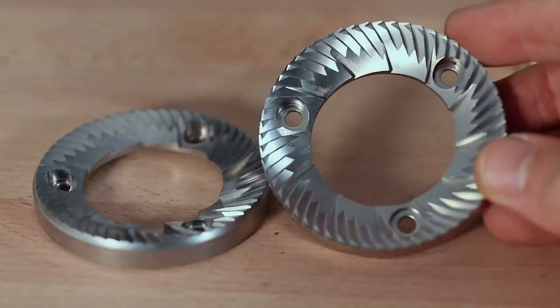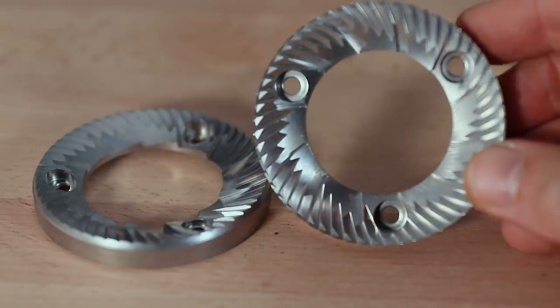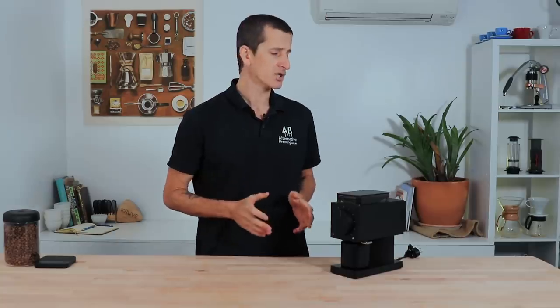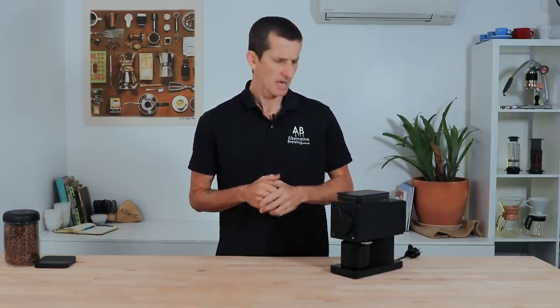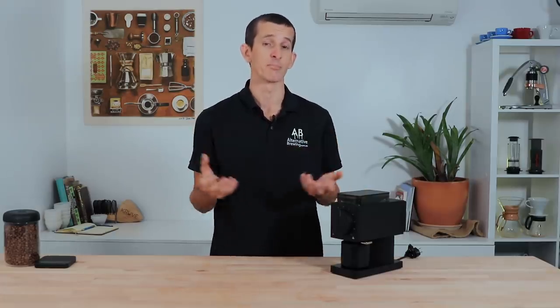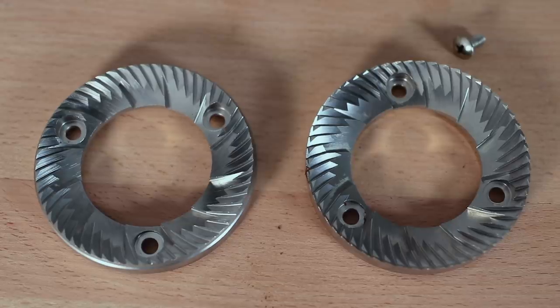The Ode Brew uses vertically mounted 64mm flat stainless steel burrs powered by a PID-controlled motor. For a home grinder targeting filter coffee, this arrangement places the Ode in a league of its own. The two potentially unfavorable considerations with flat burrs — heat transfer to the grinds and noise — are intelligently mitigated in the Ode's design. Larger burrs mean a larger surface area for cutting beans, which contributes to the astonishing grinding speed.